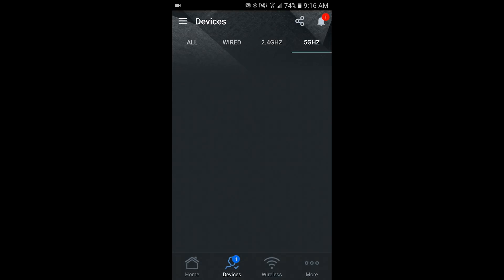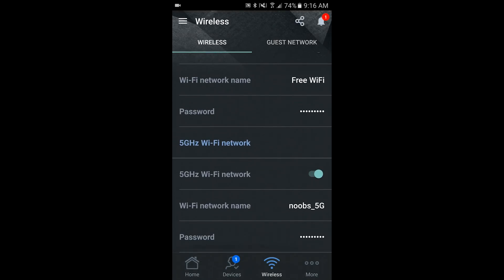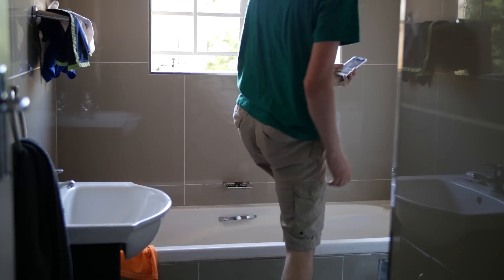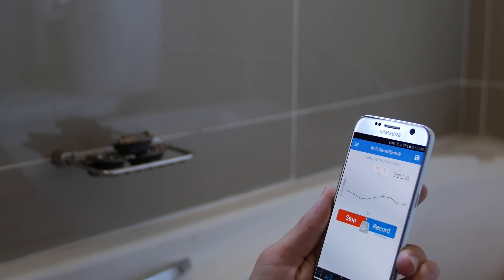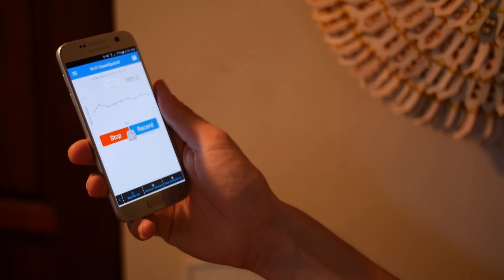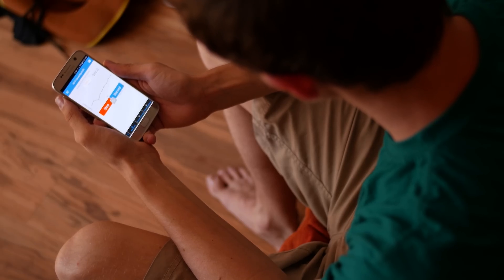It's also possible to monitor and adjust most of this via the companion ASUS router app from the Google Play or App Store. As for how effective the router is in terms of Wi-Fi signal, rather than the typical walkthrough shot, I decided to take a different approach to testing the power of the RT-AC88U combined with the PCE-AC88 adapter. So enjoy.